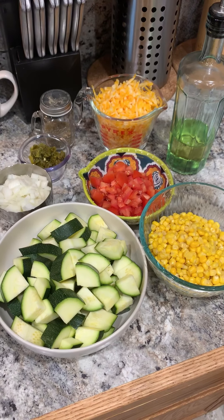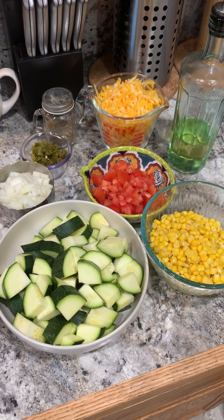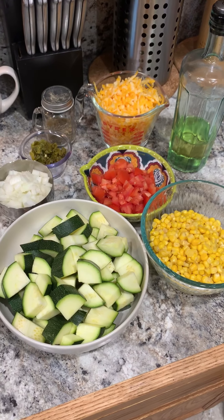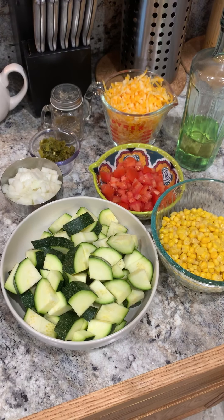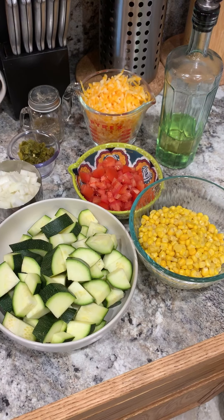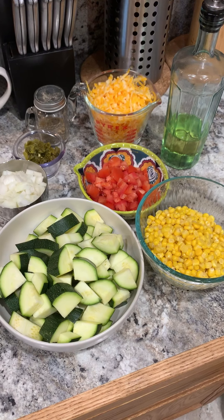Here's the list of ingredients that you'll need: 2 zucchinis — I've just washed them and cut them into quarters. 2 Roma tomatoes, diced. 1 small onion, diced. About a cup of cheese of your choice. Some corn — it could either be canned or fresh, just make sure it's cooked.